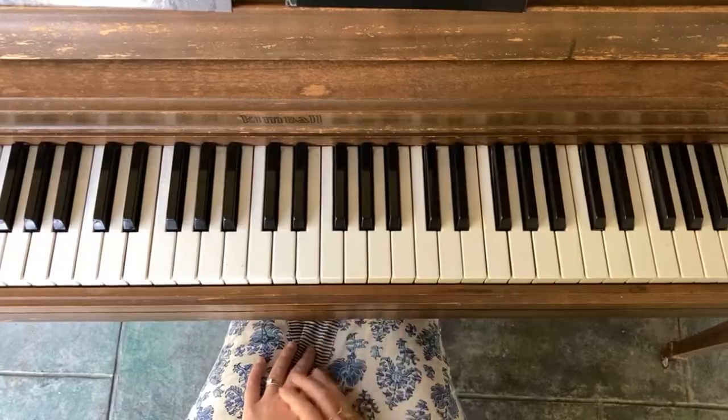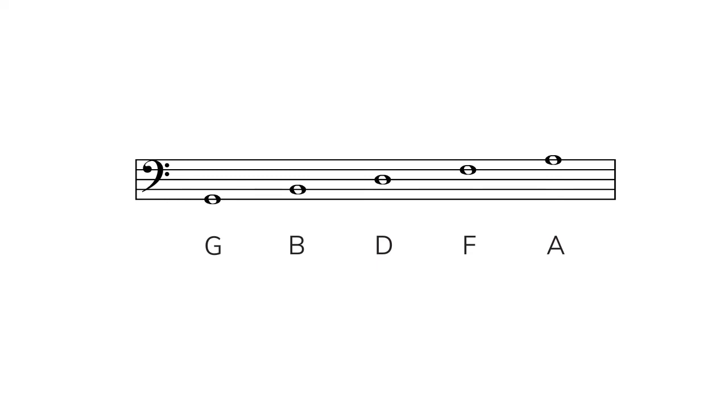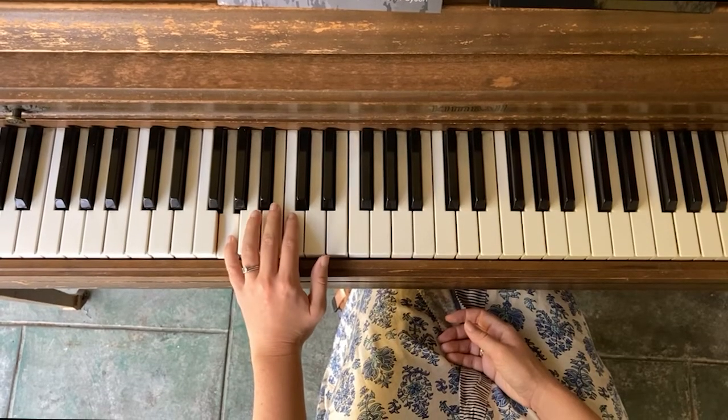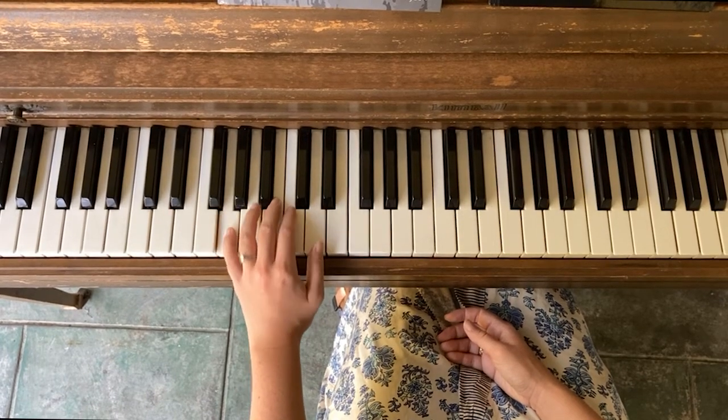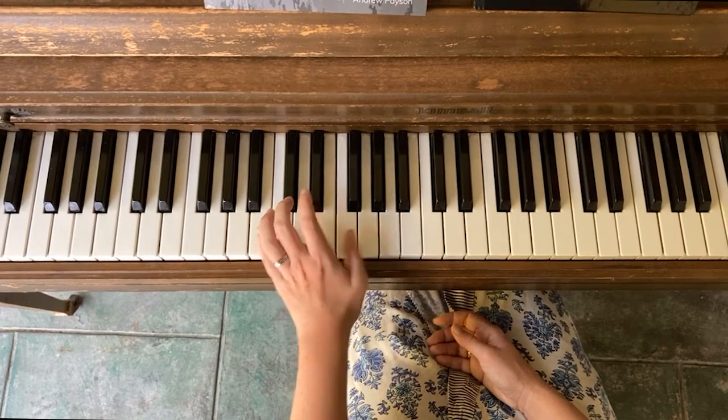Now let's move on to bass clef. These are the lines in bass clef: G, B, D, F, A. I like to use animals to remember bass clef — the mnemonic device I like is 'good bears deserve fine apples.' You can also just remember G, B, D, F, A. The top line A is a little bit lower than middle C. This G is the first line in bass clef: G, B, D, F, A.